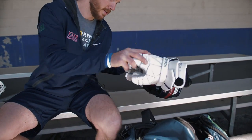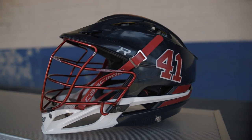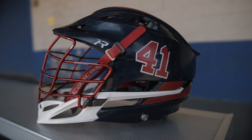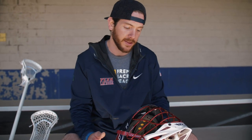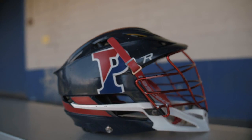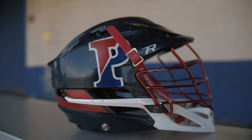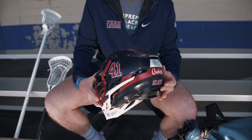Let's get right into the gear bag. First is the helmet — this is the one I used at Penn for three years, so it has a good bit of significance to it. We won the Ivy League Championship wearing this helmet. Senior year we wore different helmets, but this was the one I made sure to snag as I headed out of the locker room. It's a Cascade R, pretty lightweight, and I like the color scheme.